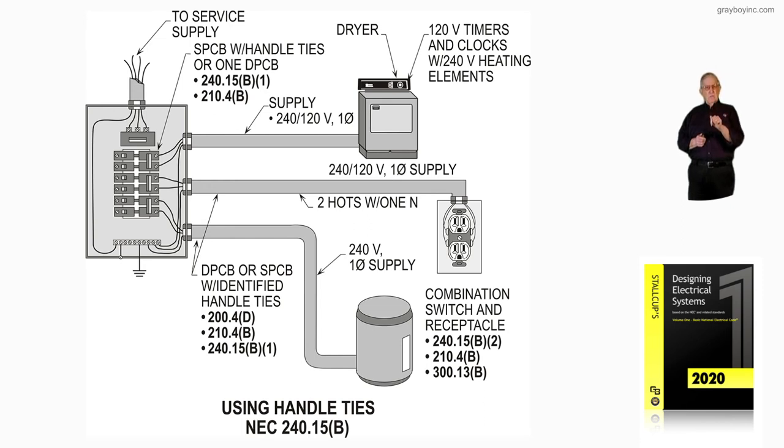So we used to take nails and put them through that hole in those handles so both of them would trip. The industry said those are really not a legal way to do it, but a lot of inspectors okayed it because they understood the danger if you didn't. So they came out with the requirement that these handle ties have to be identified with a breaker and identified as a handle tie to do the proper work. Some of them have to be listed to be used with their particular breaker, and they have to trip simultaneously both L1 and L2.